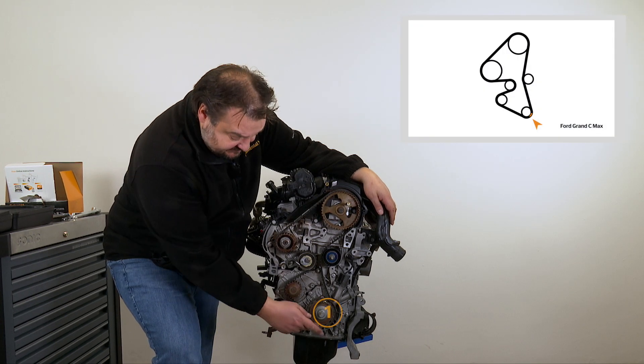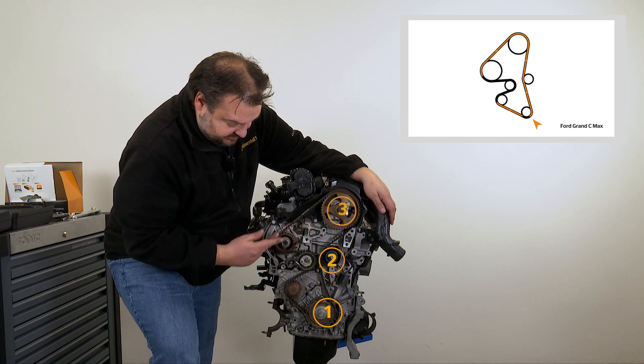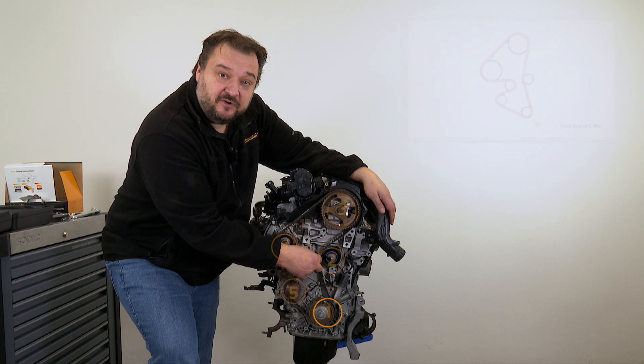You fit the new timing belt in a counterclockwise direction, starting from the crankshaft, then passing it around the deflection pulley, camshaft sprocket, high-pressure pump, then the water pump and finally the tensioner pulley.